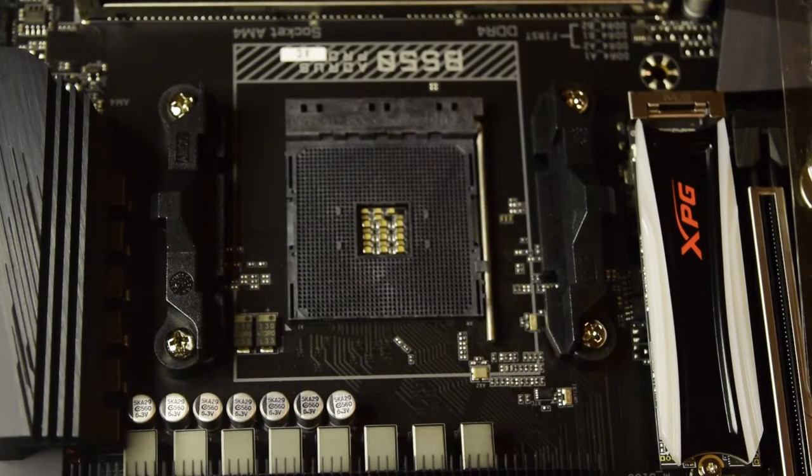I've already done another video on how to install an Intel processor on an Intel motherboard. If you have not seen that video, I will put the link above or in the description below. So without further ado, let's get started with installing this AMD Ryzen 5 processor onto this motherboard.